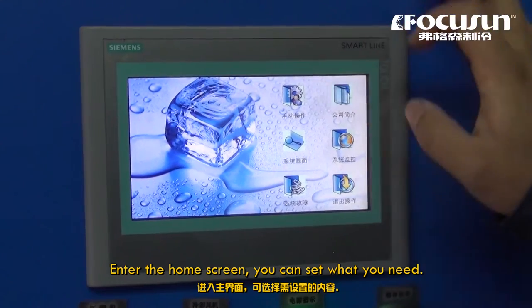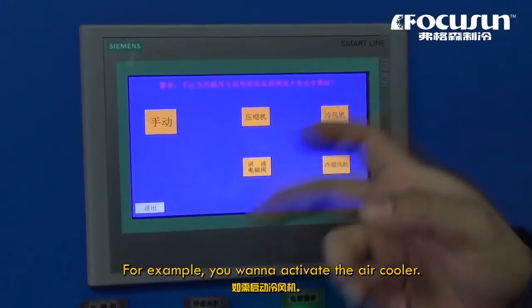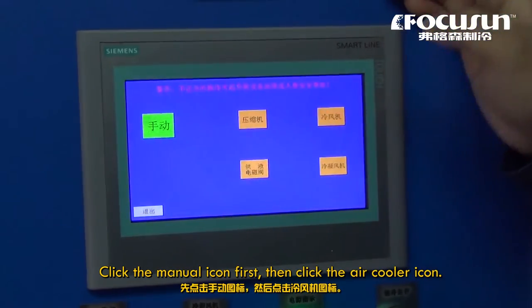Enter the home screen and you can set what you need. Manual operation is for activating the key components. For example, if you want to activate the air cooler, click the manual icon first, then click the air cooler icon.